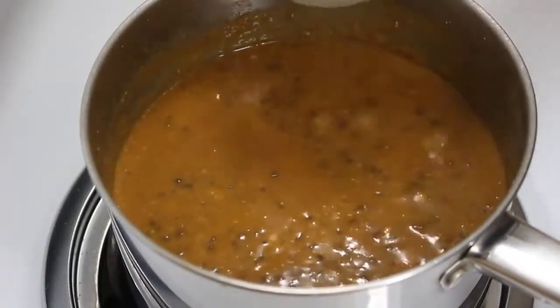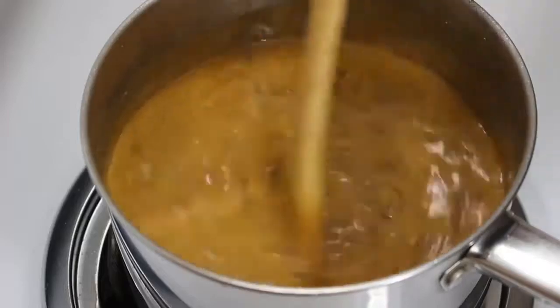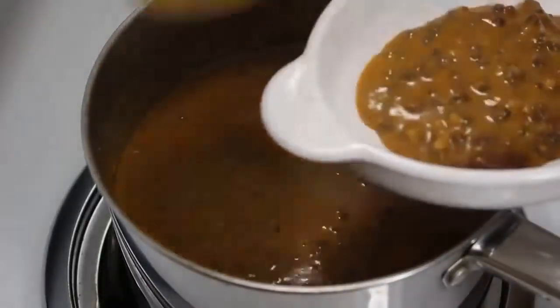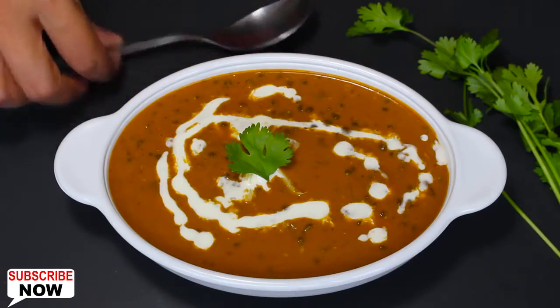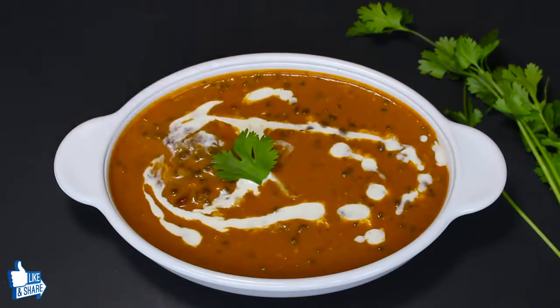Since it is dal makhani, at last add half a cup of heavy milk cream, mix it well, and then switch off the heat. Now our delicious dal makhani is ready. Take it out in a bowl and garnish by spreading some cream and green coriander on top. Our dal makhani is looking beautiful with the right colour and texture. The creaminess and richness of milk cream, butter and spice mixture gives a heavenly taste. It's usually served with naan, roti or boiled rice. It's one of my favourites, so try it and don't forget to share your dal makhani pictures.